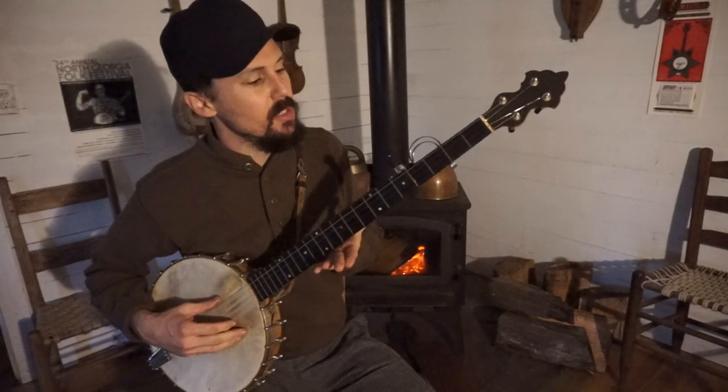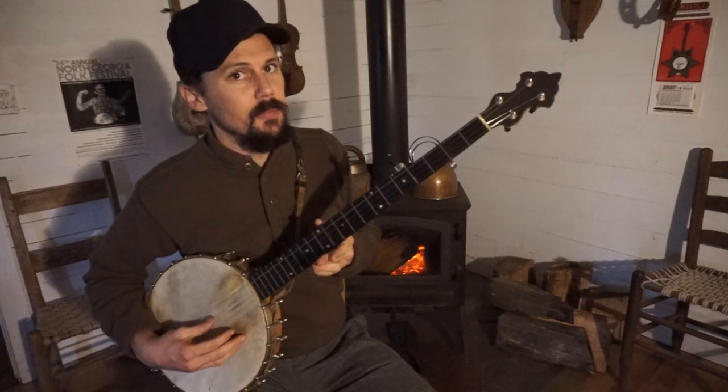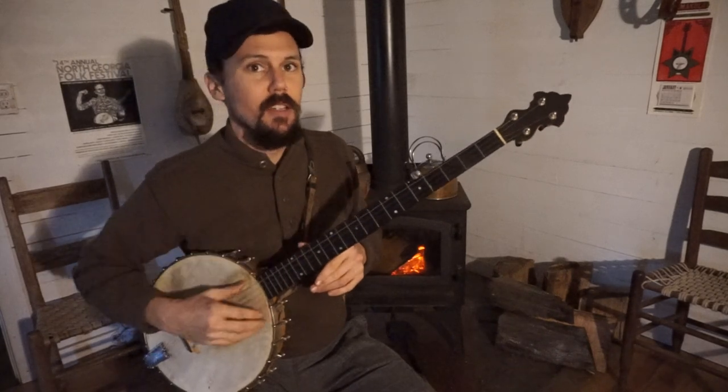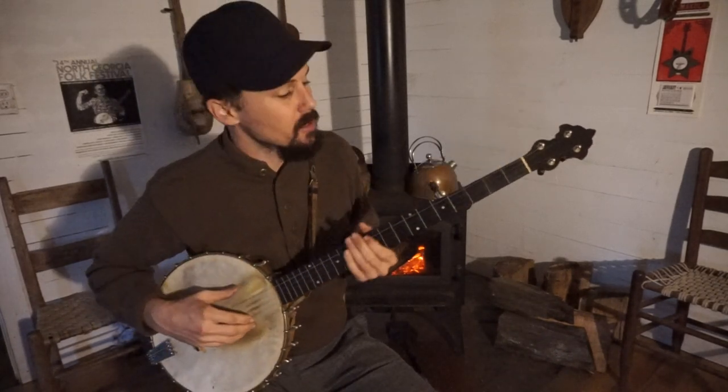First I'll tell you the tuning that I'm in: F sharp, D, G, A, D. And I'm tuned all the way up. Normally if I'm going to sing this song I have to tune way down to F or maybe even E, way down to where I can actually sing the song.